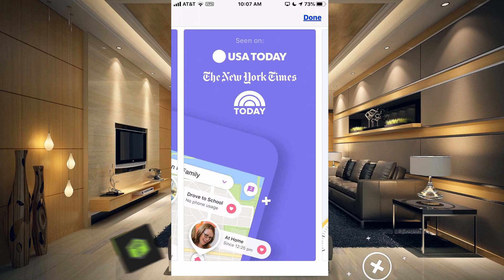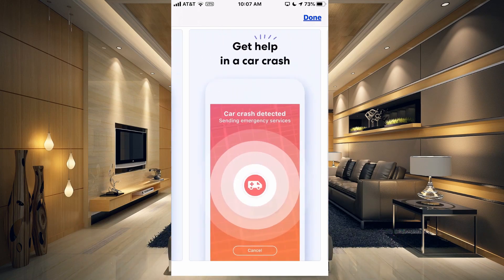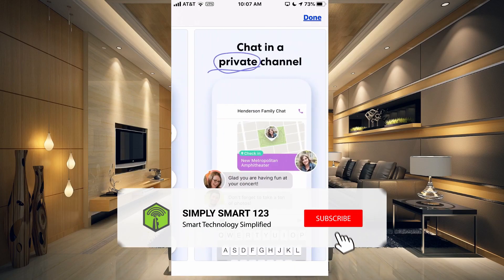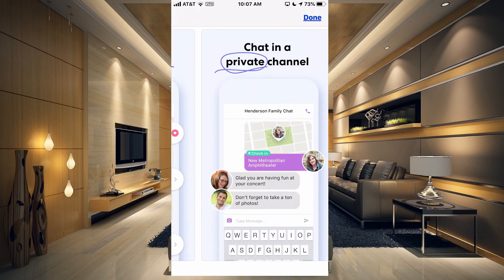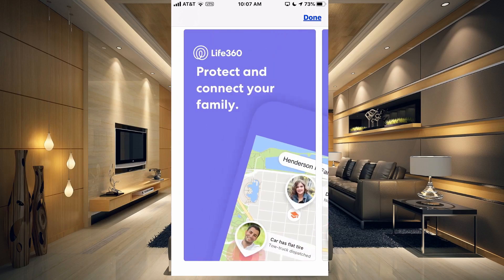Hi, this is Justin from Simply Smart, where we make smart home technology as easy as 1, 2, 3. If you're interested in smart home technology, consider subscribing for more content like this. In this video, what we're going to do is get our Life360 account set up with our SmartThings to take advantage of the location sensors of the Life360 app.